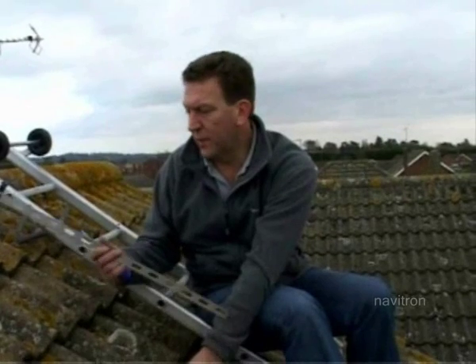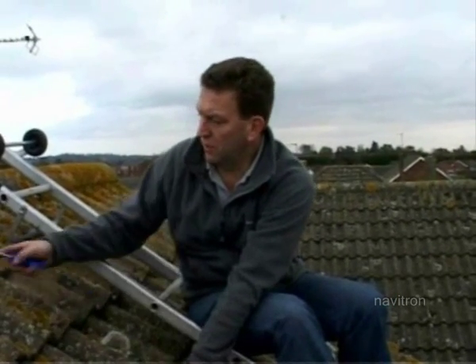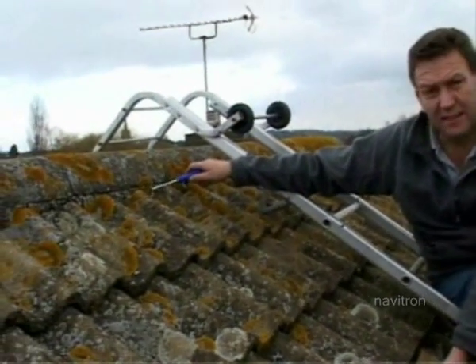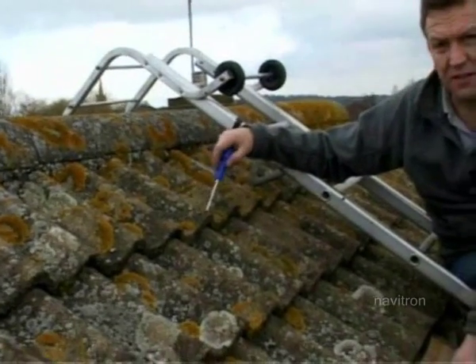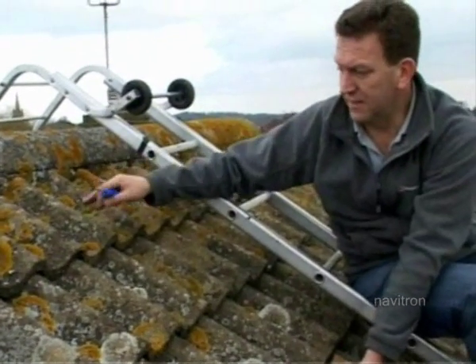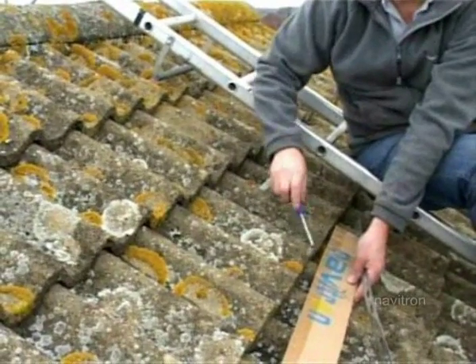First of all, you've got to decide where the strap is going to go through. You don't really want to choose the top two tiles. Generally the top of the tile is going to be cemented in. So if you do happen to break your tile — which is not at all impossible — that one is very difficult to replace. And as that one's fixed, that's pretty tough as well. So pick the third tile down.